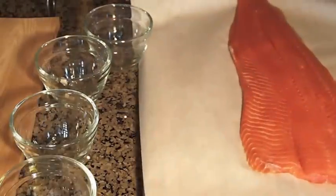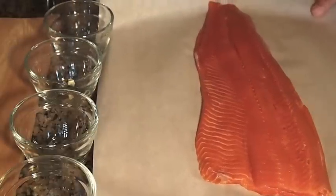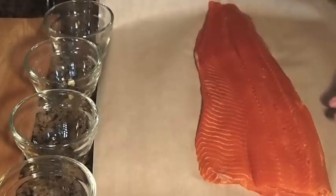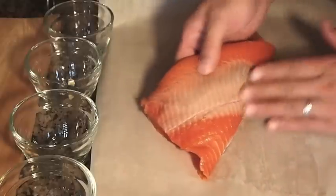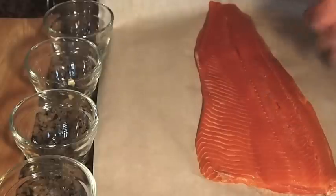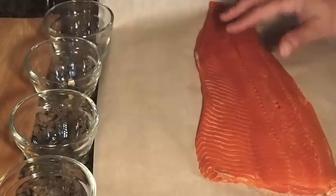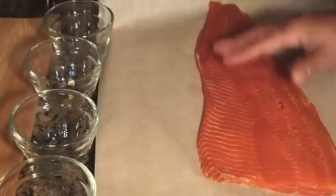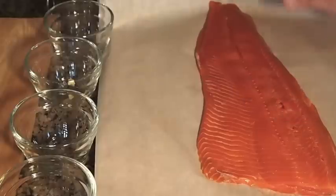I'll show you my fish. This is just under 2 pounds of nice, fresh, wild sockeye salmon. I've removed the skin already — when I cedar plank salmon, I remove the skin because I want to get that nice smoke penetration on both sides. I'm going to coat both sides of this fish with the glaze I just made, and then we'll get it out onto the grill.